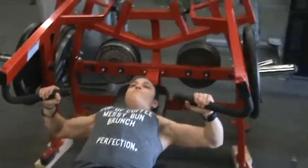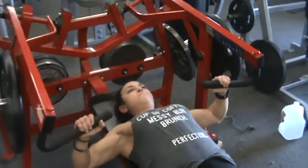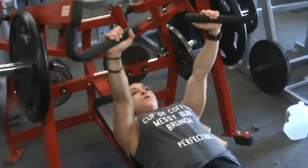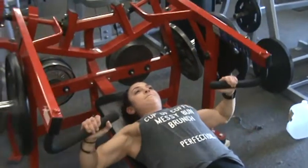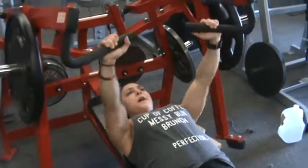You can see the full range of motion. She ain't playing around. Nice. Perfect song for this. Fitting. Let's get it.